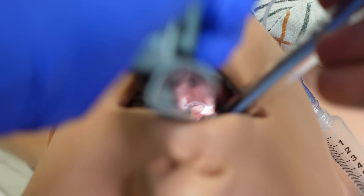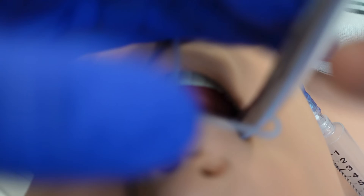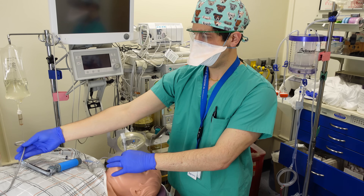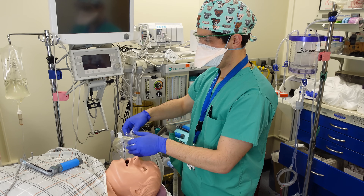As your intubation skills become more advanced, you can start intubating without necessarily seeing all of the vocal cords, or without seeing the vocal cords at all. But as you're just getting started, you should really only be passing the endotracheal tube through vocal cords that you can see directly. Once you've got the cuff of your endotracheal tube past the vocal cords, you can go ahead and remove your stylet, remove your blade, and inflate the endotracheal tube and connect it to your circuit.